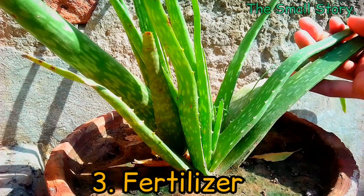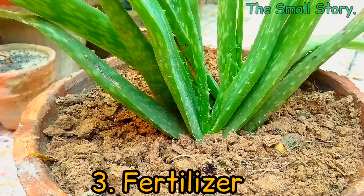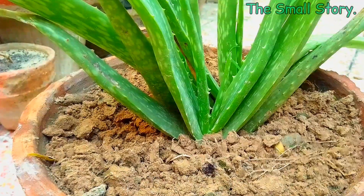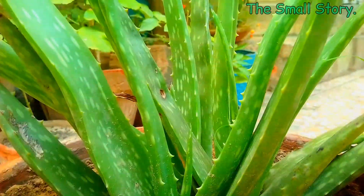The last thing is the fertilizer, which plays a vital role in enhancing the pup production of aloe vera. The fertilizer I will show you has magical effects on aloe vera plants. It is an organic fertilizer, so it may take a few days to show its amazing results.